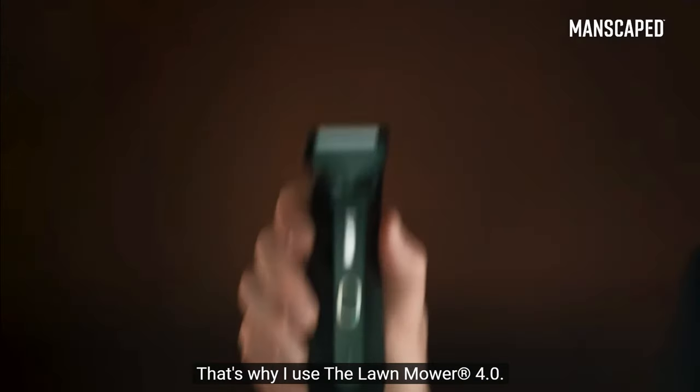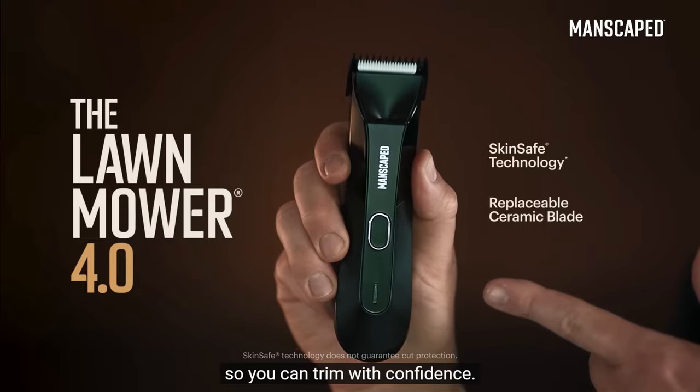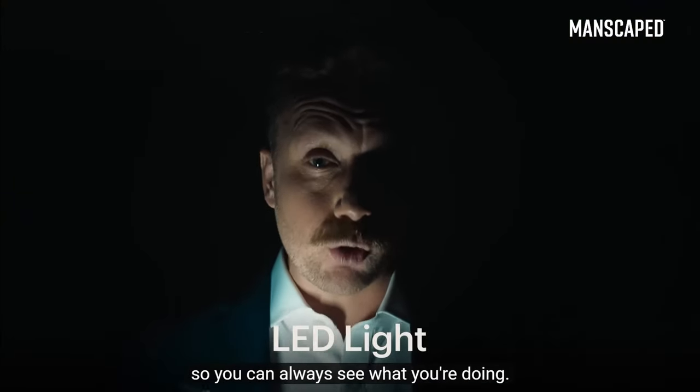That's why I use the Lawn Mower 4.0. It's got skin-safe technology with a replaceable ceramic blade, and you can trim with confidence. It's got an LED light, so you can always see what you're doing.